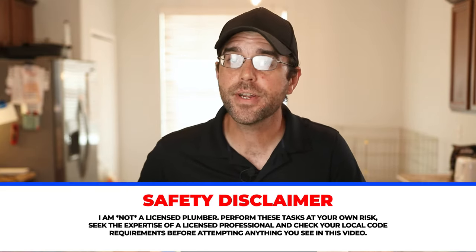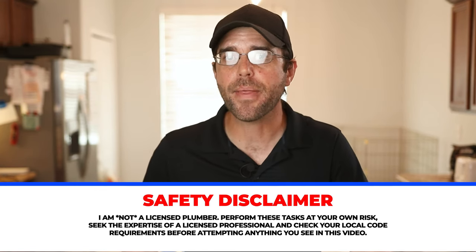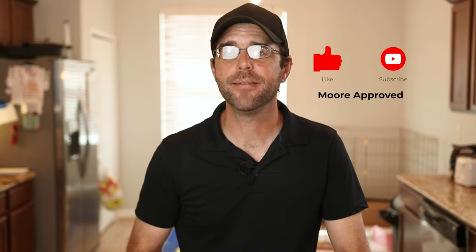And of note, disclaimer time: if you're turning off the shutoff valves underneath your sink, they may leak depending on the age of them, so keep that in mind. Also, if you flood out your house, that's on you, not on me. But thank you for watching — I do hope this was helpful, and until next time, see you then.